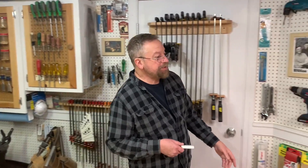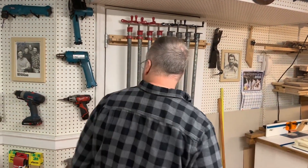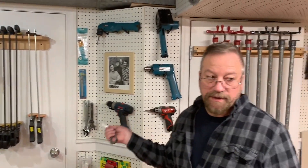My storage is kind of limited, so I use the back of the door. It's a solid door. I have some clamps here, some clamps on this door. I hang up the tools that I don't use that frequently.